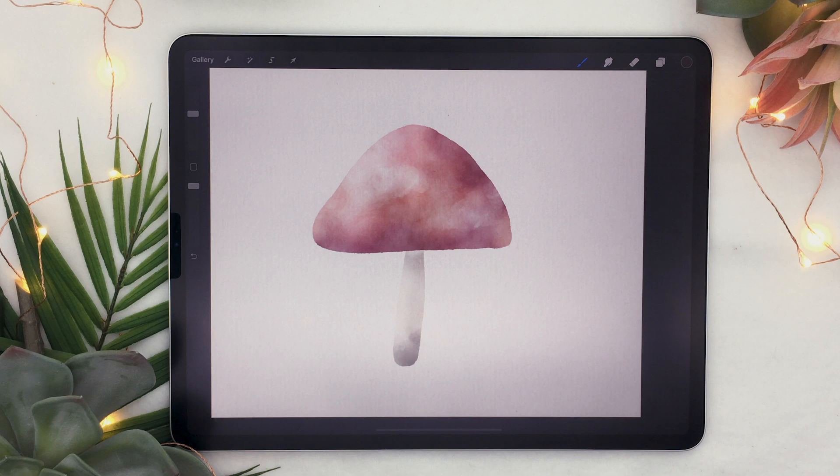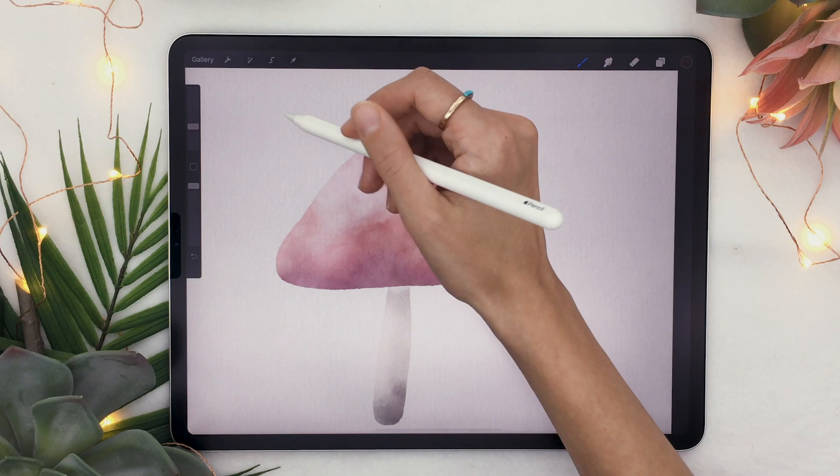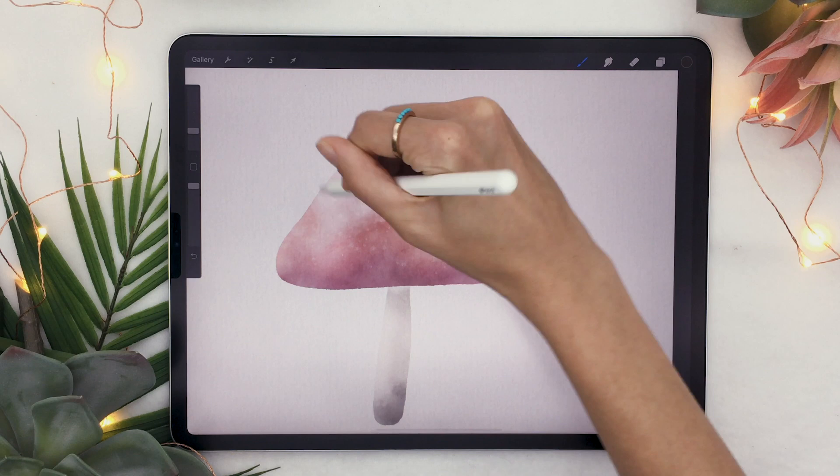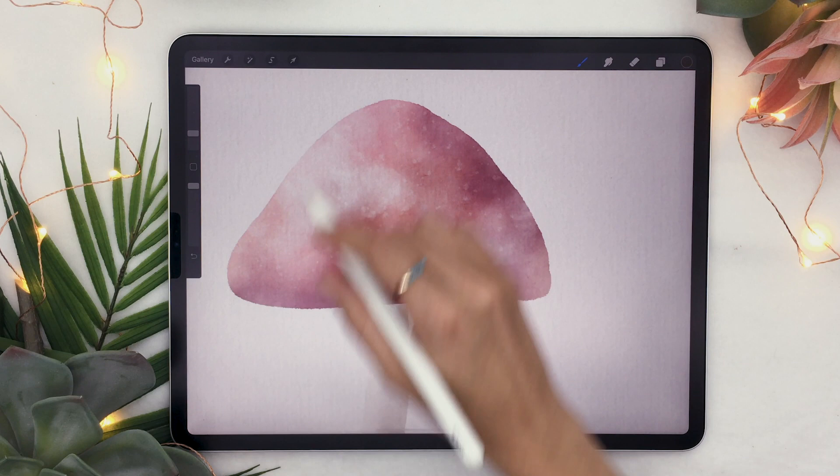This next step depends on the type of mushroom you chose — in my case I want to add some white speckles on the cap. Select the cap layer and use the salt brush. The color of the salt brush doesn't matter — all that matters is that you drag from a white section of your canvas towards the color, and you can see it adds some really nice white speckles. Change the size a couple of times so you have different sizes, and now you have some really cool texture on your mushroom.